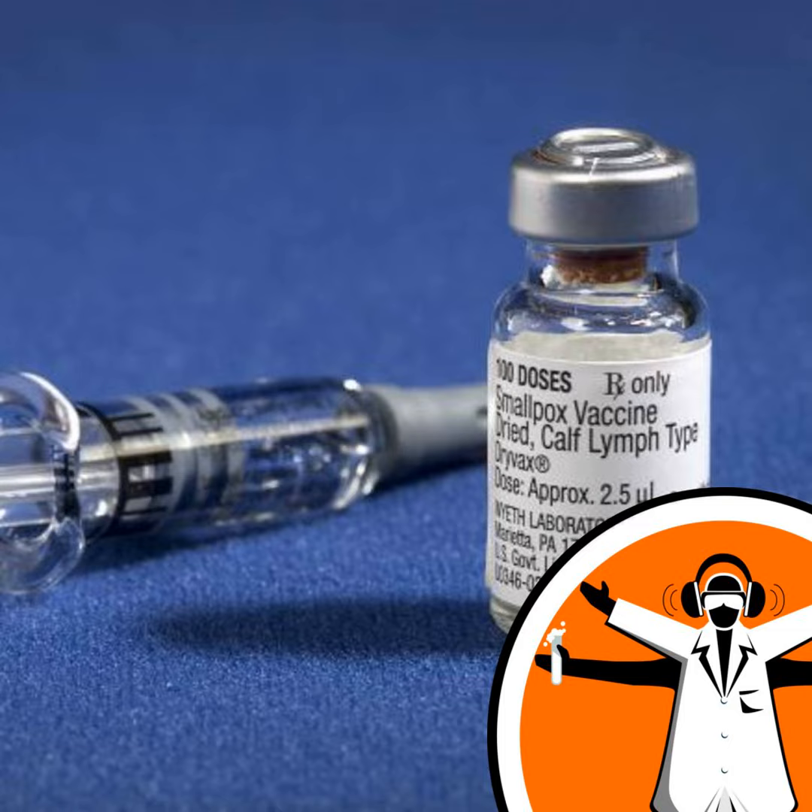A DNA vaccine is a simple snippet of DNA, and for this vaccine we included the pre-membrane and envelope regions of the Zika virus — they're like the outer coat of the virus. After injection with a simple needle and syringe, the DNA goes into host cells and expresses the protein, and then the body makes an immune response to that protein.